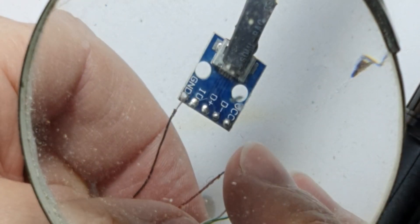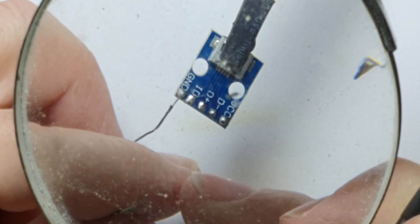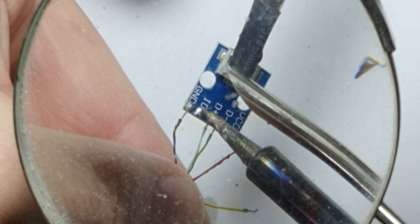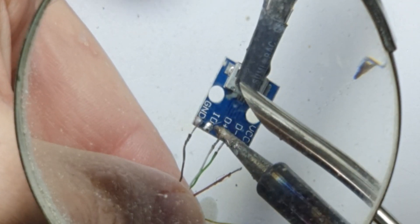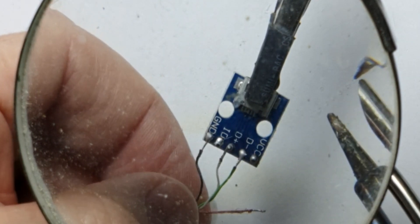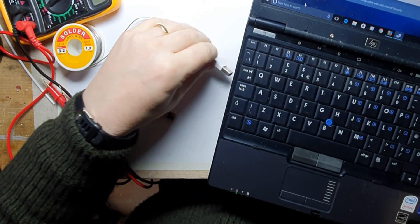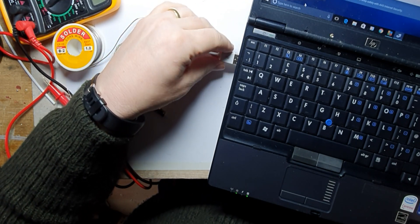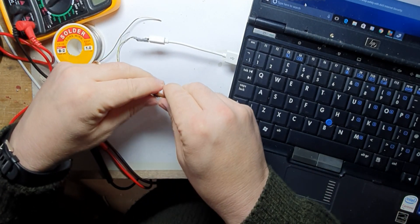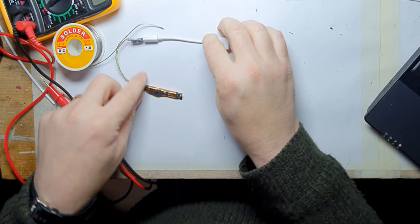I'll take the two data wires as they stand. So let's assume white is data plus and green is data minus, and red to red. What I'm hoping is that as soon as I plug this in, you'll hear the 'I've found a new piece of hardware' sound. Okay, nothing immediately — I'll just check if that's hot. It's not hot. But it doesn't sound like that's wired up correctly.